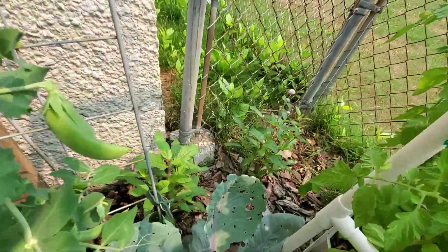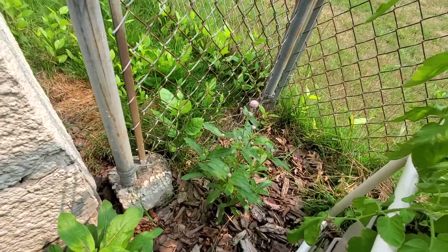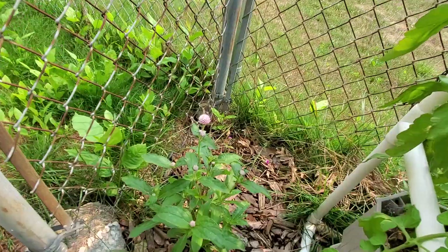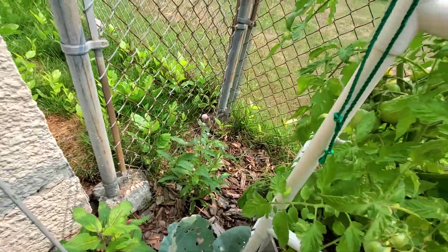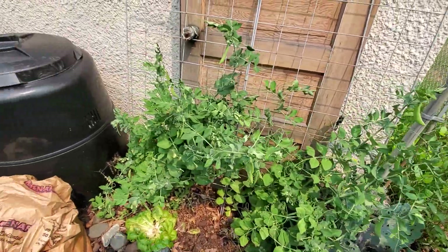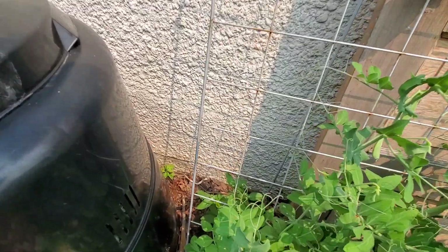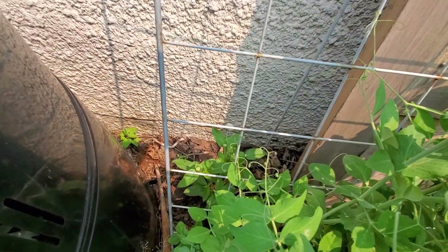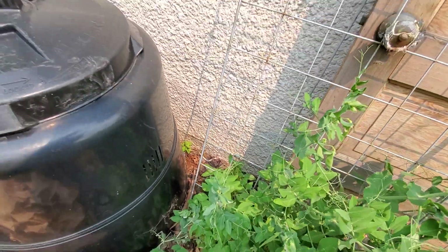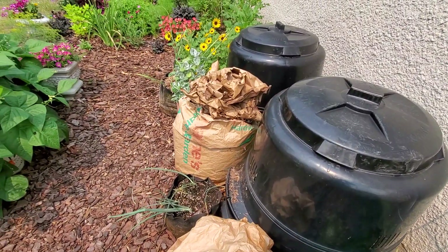Back in the corner I planted some gomphrena that I grew from seed. I've got a purple one, a pink one, and then little tiny purple ones kind of back there. I just had extra seeds and it fills the spaces. There's a little white one hiding back here too behind the compost bins. I've also got bags of shredded leaves to use as mulch.